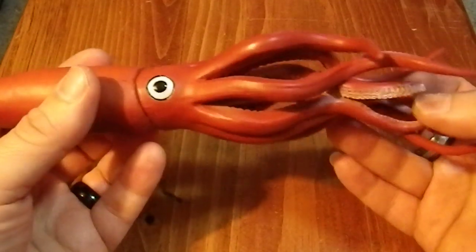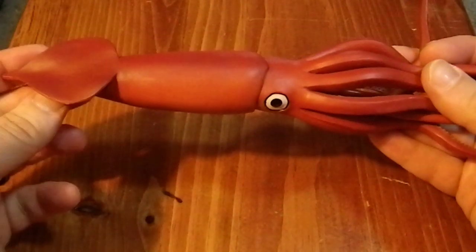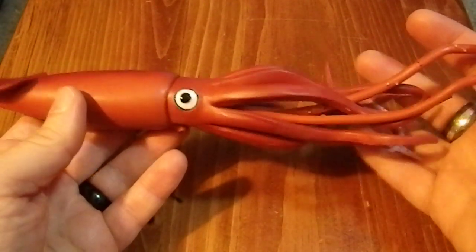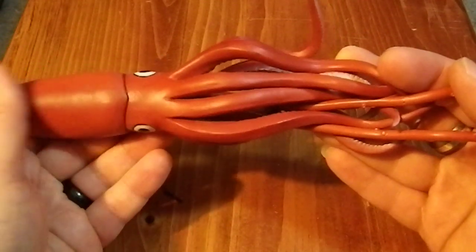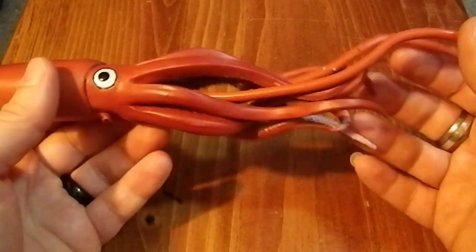The beak is the only hard part on a squid, though there is a cartilage section which you can find in the squid that we eat — calamari. You cannot eat a giant squid. They have ammonia in their system. How sperm whales eat them is, I think, a bit of a mystery — how do they process the ammonia? But we can't eat them, so giant squids do not make giant calamari.